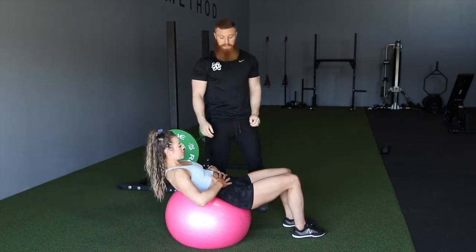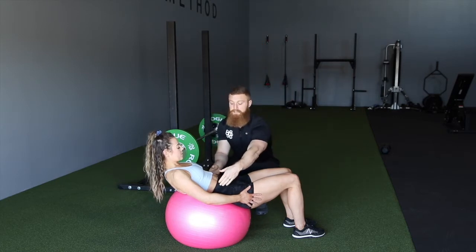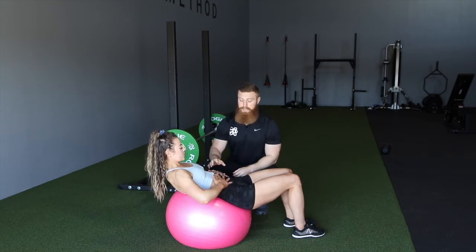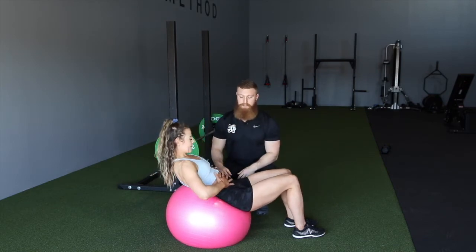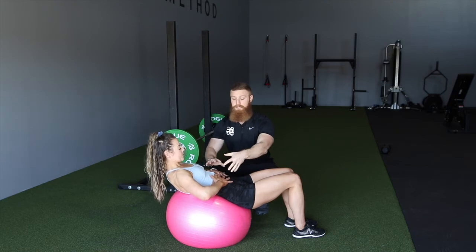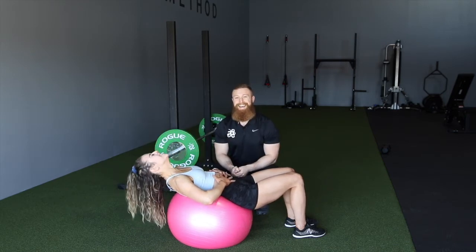The big thing here is we're looking to work that TVA — the cinching component, the compression component of the abs. Sue can use her hands to help guide that motion as she starts the movement. She's looking at breathing out, cinching those abs in, and then we're going to have a slight flexion there as to a structure.